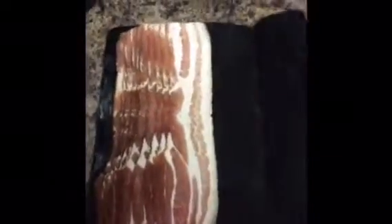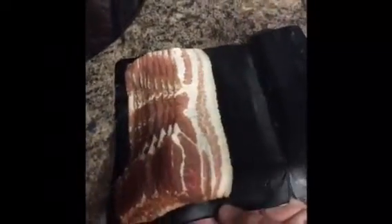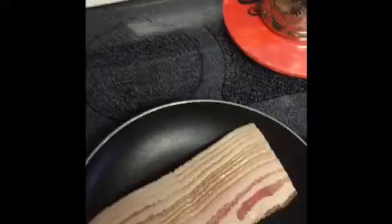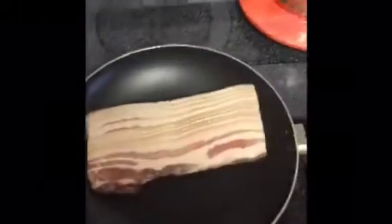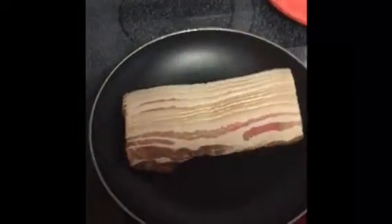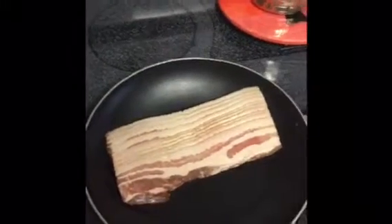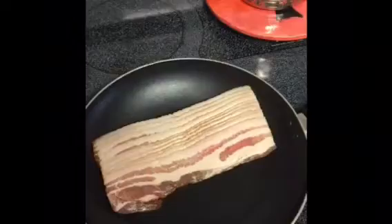I've got a few pieces here. We got three of us here while mommy's working and making the money for us. I'm going to throw this in the pan. I know you would normally individually put the slices down, but not me. I'm living dangerously today. I'm going to get that started here.